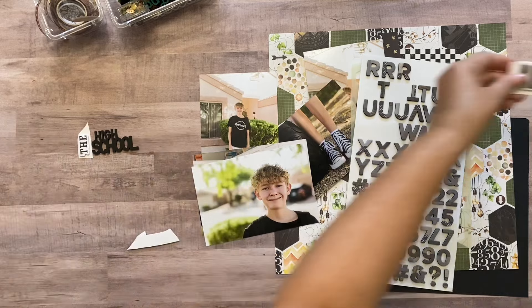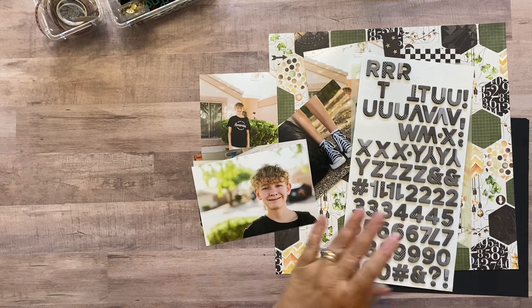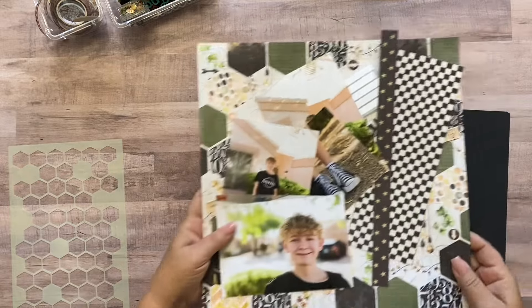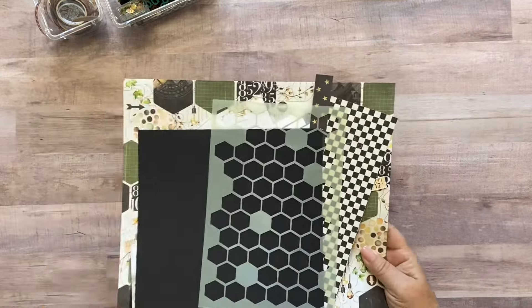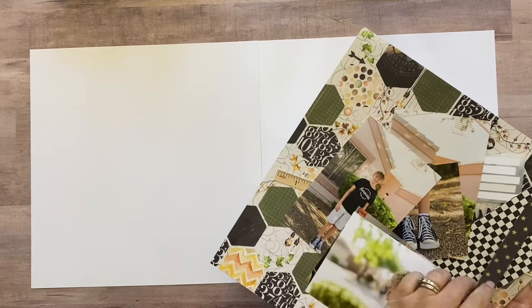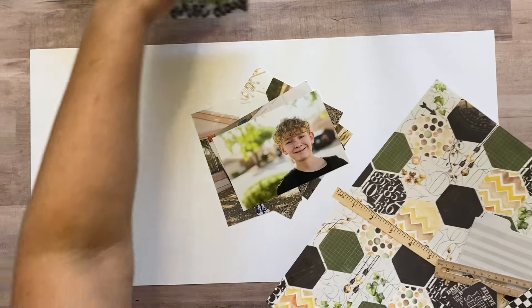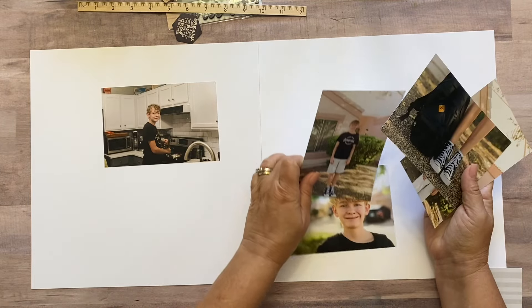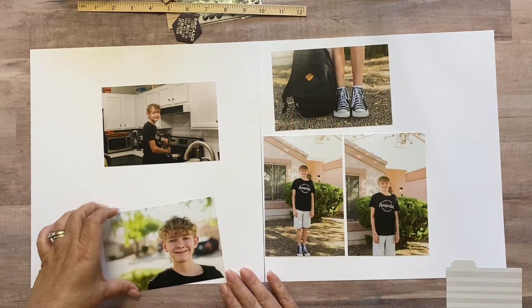I'm going to leave a pretty big area on my layout to house this long title. I think I'm going to use two sheets of white cardstock as the background because I want to cut up the patterned paper — it's not just going to sit flat. I'm not going to worry about the stencil work and scraps right now; I'm just going to focus on laying out my pictures first.